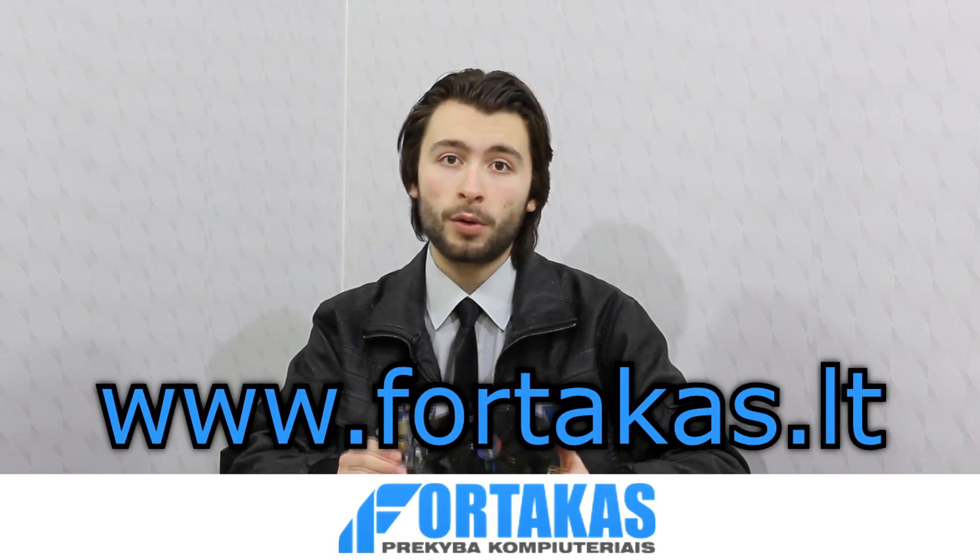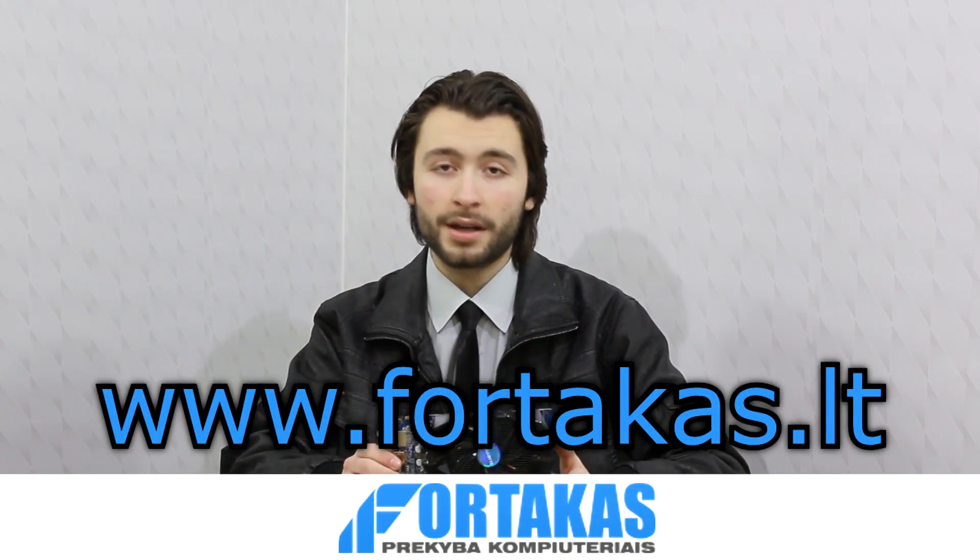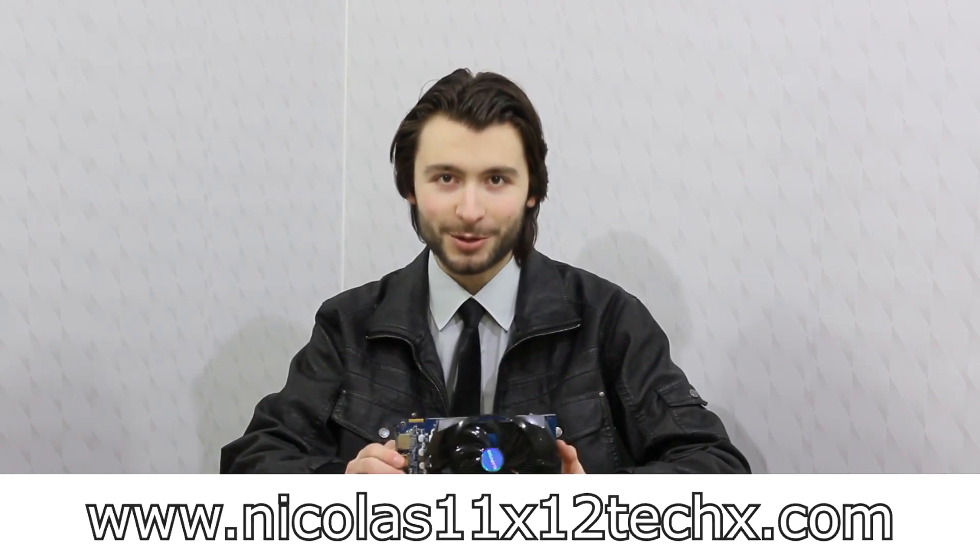Once again, thanks to Fortacast for providing me this product and therefore making this review possible. Thanks for watching, don't forget to subscribe, and visit Niklas11x12tech.com to see videos there earlier than on YouTube.